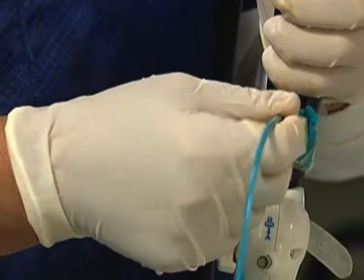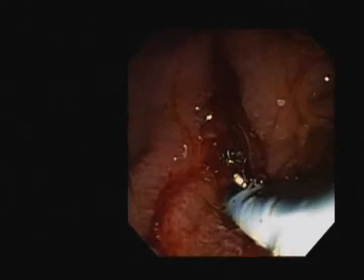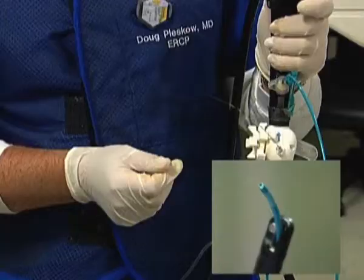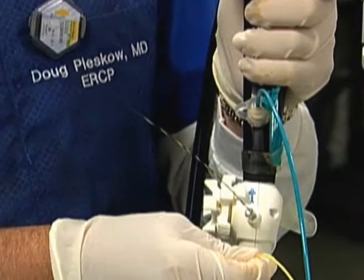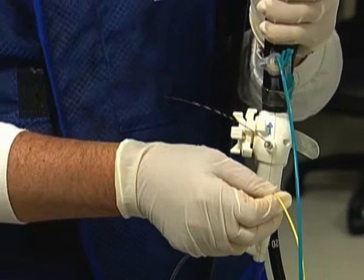I'm going to advance this into the bile duct, and we can do that under endoscopic vision. We can also use fluoroscopy to tell us where we are. We're well within the bile duct right now. Now I'd like to pull the guide wire out — when I pull the guide wire out, it gives me better ability to move the tip in four directions. Having the guide wire as a ramp will inhibit whether I can move this back and forth and up and down to its fullest extent, so that's why we like to pull it back into the spy scope.